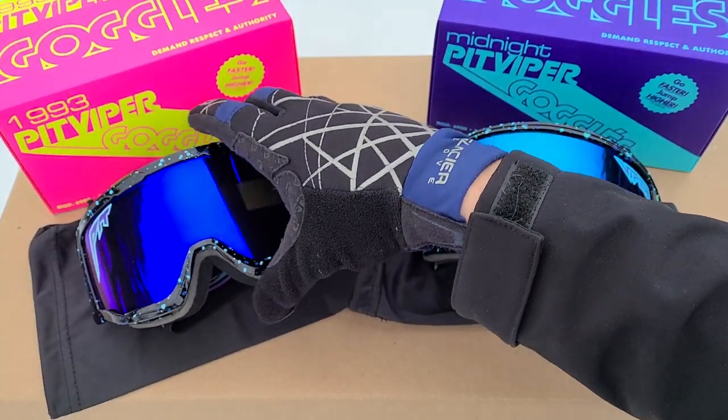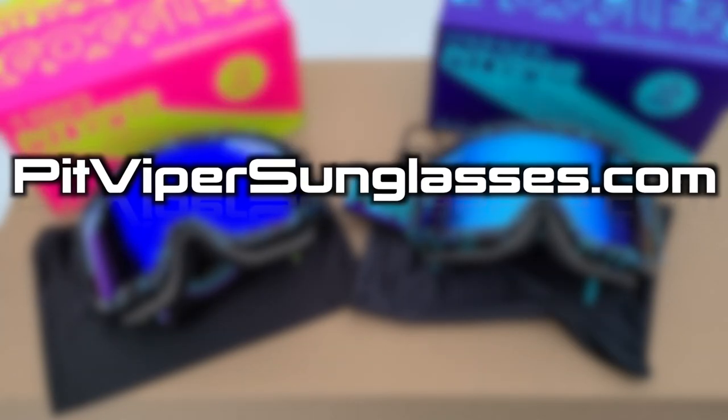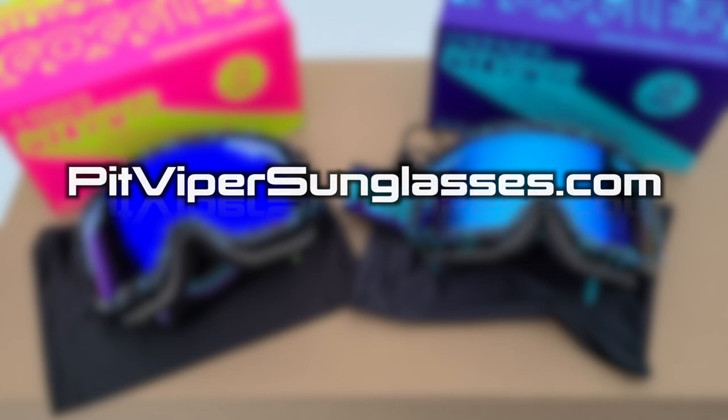I think that about covers everything. I hope you now know the difference between fake and real Pit Viper goggles. Be sure to check the description for a discount code to get a little discount off your order at pitvipersunglasses.com. With that, maybe we'll catch you in the next one — thanks for watching.